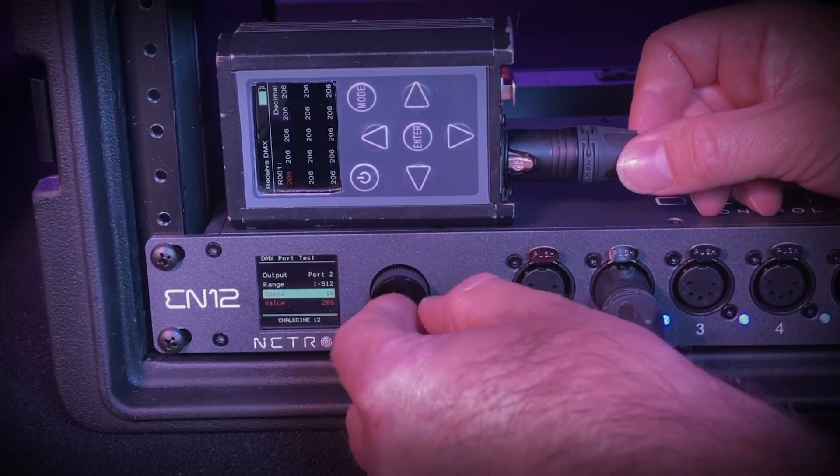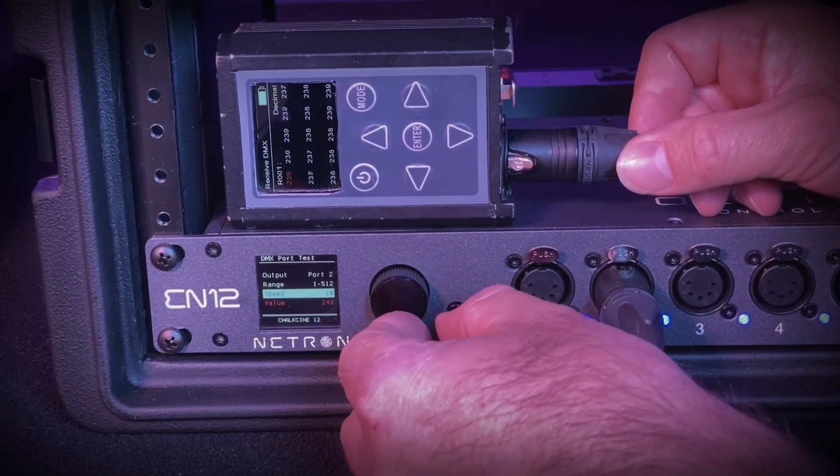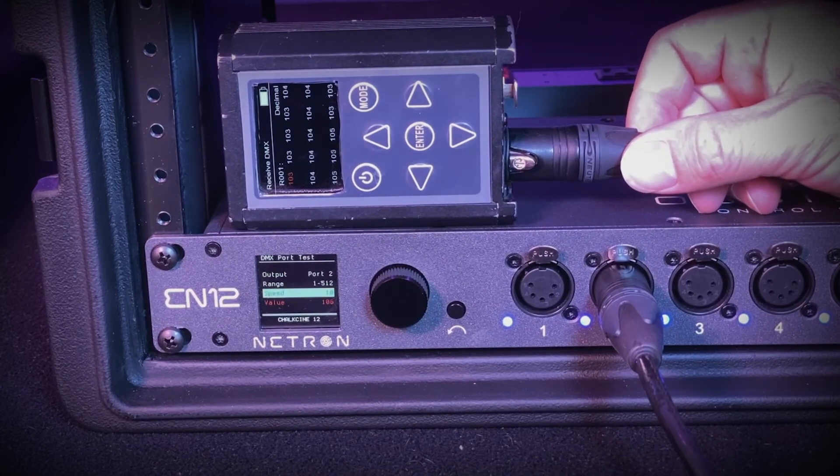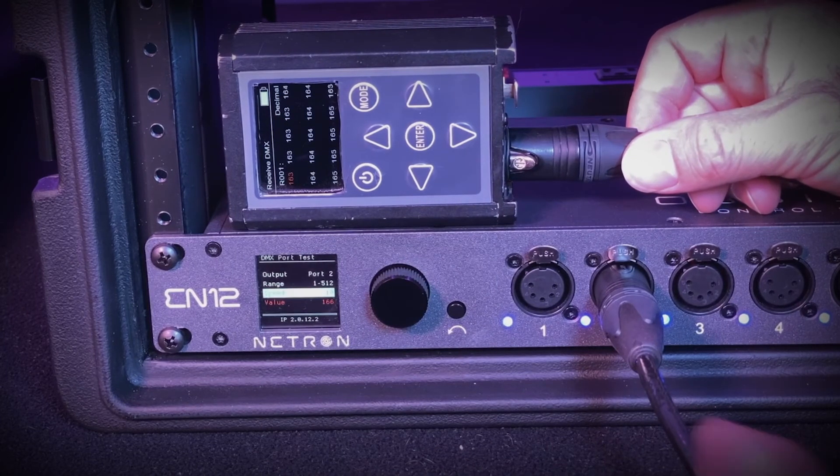You'll see that the node is generating its own signal to test the port. As soon as you back out of test mode using the back button, the selected port will go back to transmitting its programmed DMX universe.